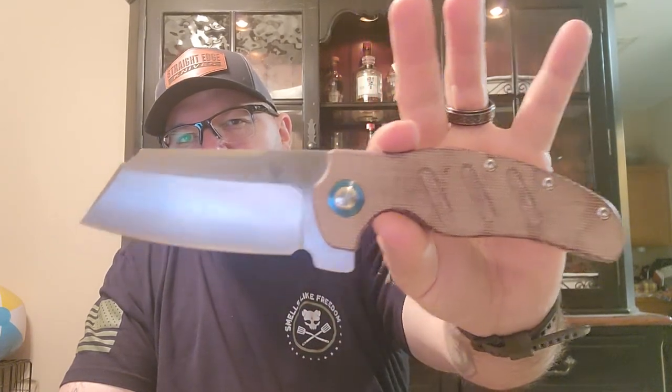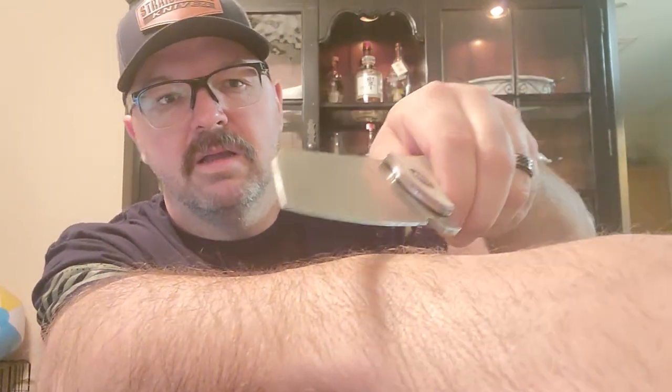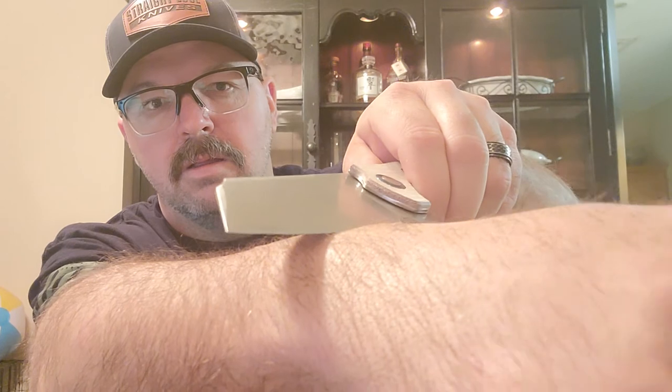Let me give you another quick look at that bad boy. It came out of the box ridiculously sharp. Let's see — I've got nice hairy hands here, let me see if I can demonstrate.